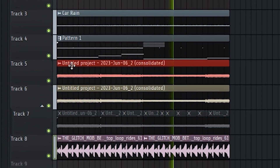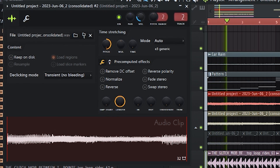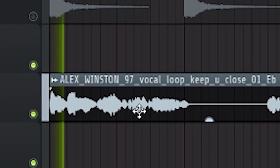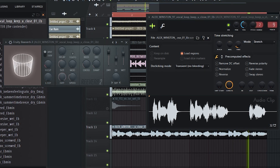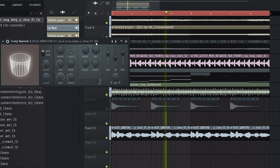I'm just gonna keep building this vibe around it before I add the drums. I just really want to accomplish a nice vibe in this. That's all I'm trying to do.